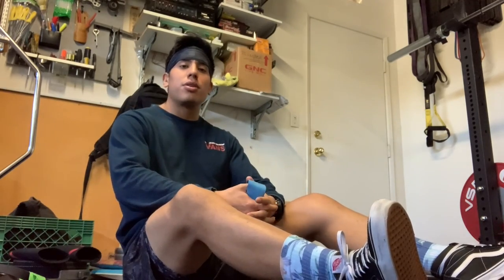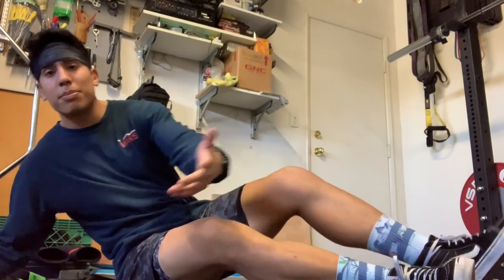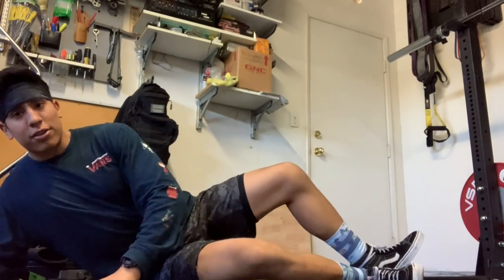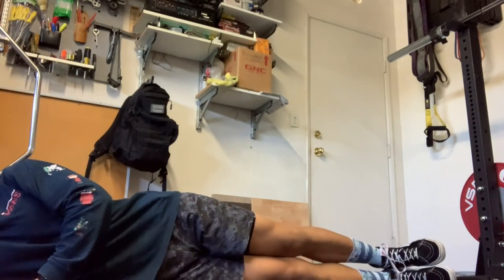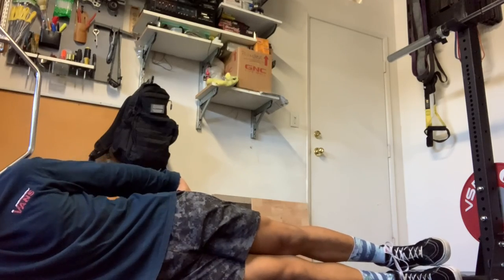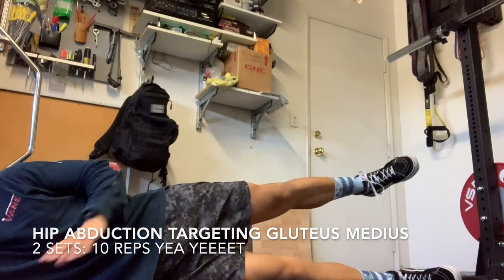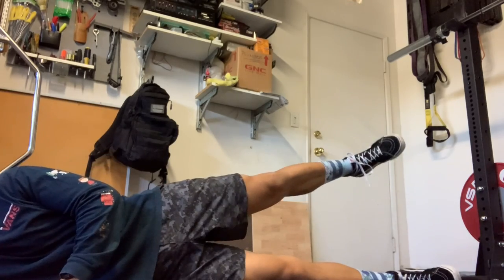Another exercise to build strength in your hips and glutes is an abduction movement. Lie flat on the floor on your side, keep everything straight and locked in, and through your glutes, lift your leg and get a good squeeze at the top. Do two sets of 10 on each side.